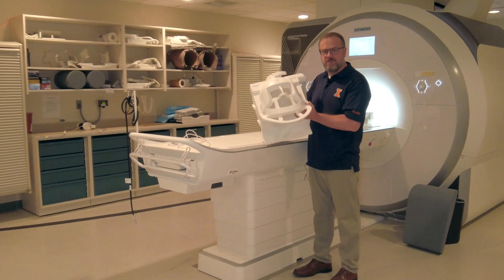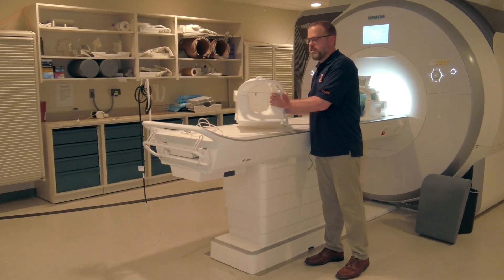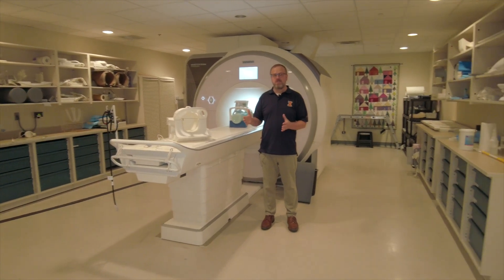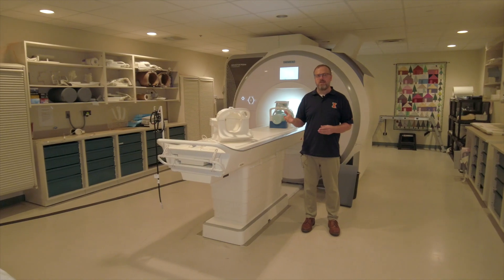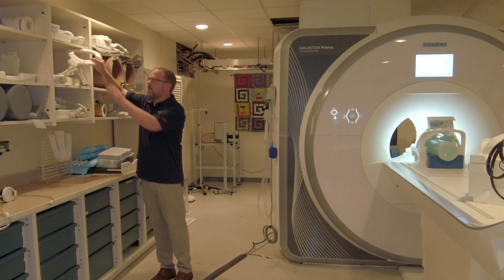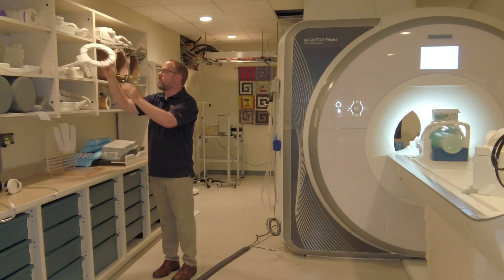The 64 channel head coil has lots of individual receiver elements to be able to pick up on signals associated with different parts of your brain. This is a multi-nuclear system, so in addition to just protons for imaging, we can do other nuclei too. We have things like phosphorus coils, which are loop coils, which let us see 31P in the scanner instead of just protons.